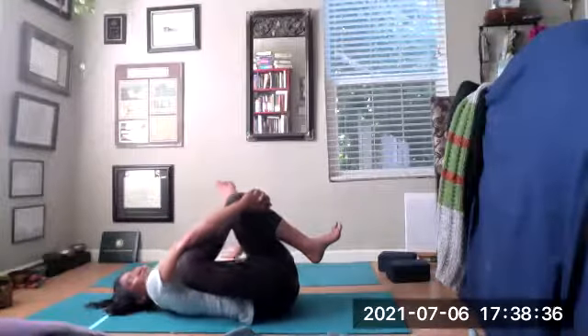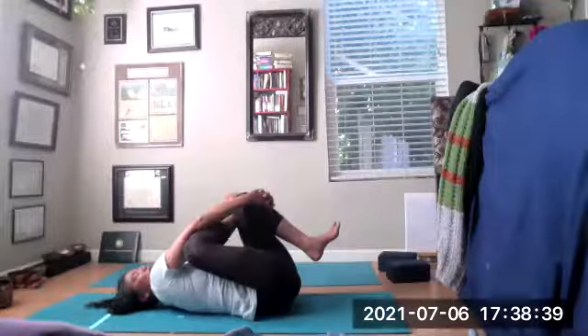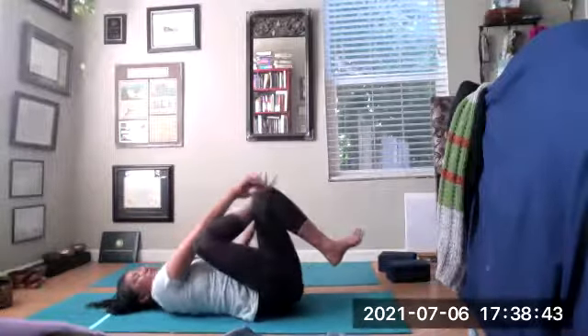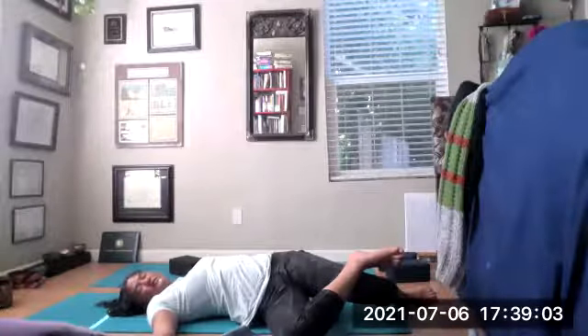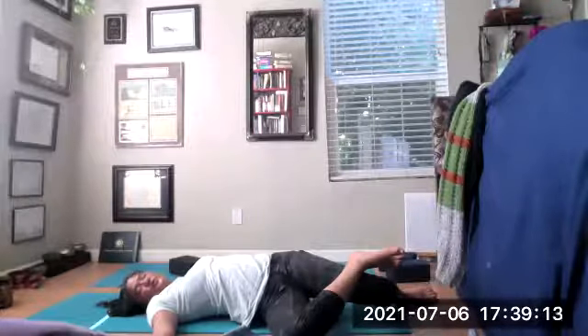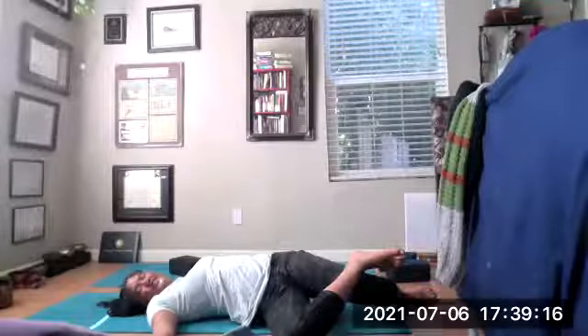Just breathing into the tightness of your glutes. Then unwinding, dropping your bottom heel, keeping that right ankle over the left thigh, feet flexed. Exhale, drop the knees over to the right again, stretching out that psoas. Have your arms out. Close those eyes. Adding that little bit of weight to open up that psoas. Listen for that Ujjayi breath — that victorious sound of the ocean.